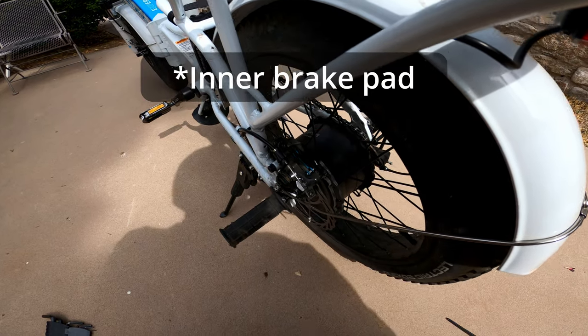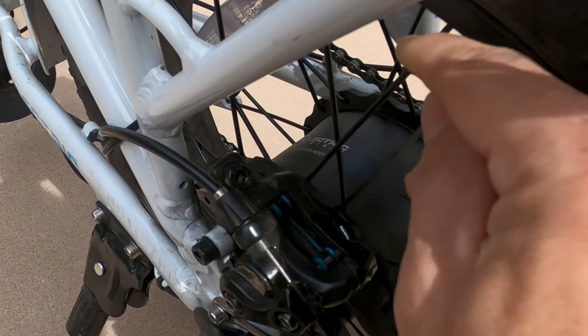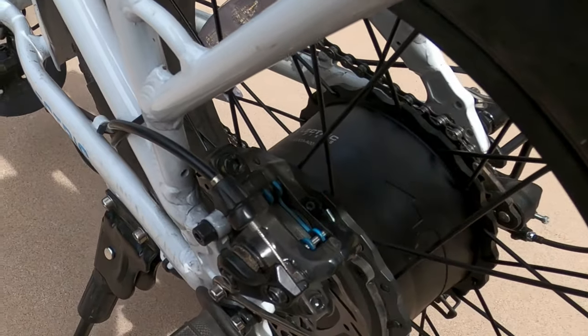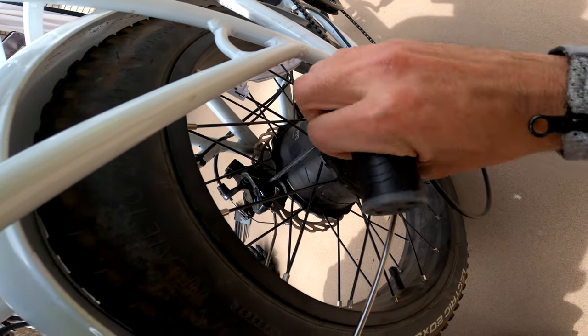In adjusting the inner caliper, there's one key detail I neglected to mention. There is a small set screw here that you have to back off by turning counterclockwise before you can adjust your pad properly. Once you've backed off that set screw, now you can adjust your brake pad.